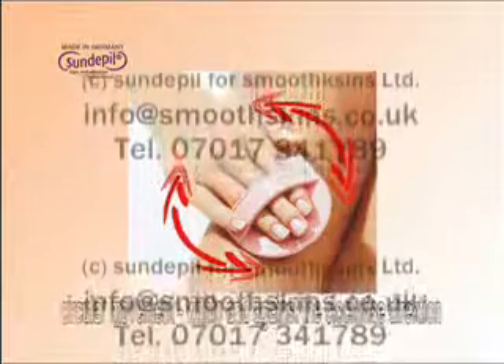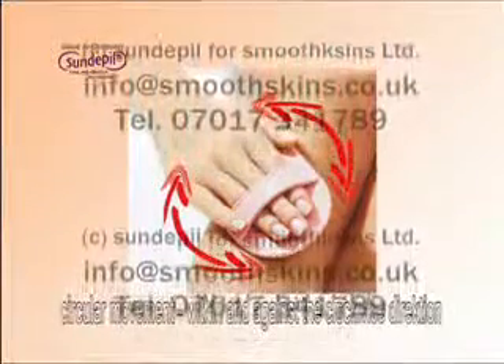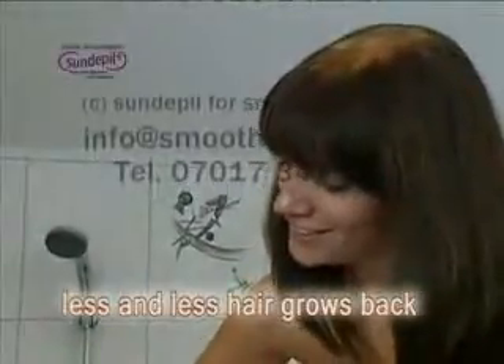Sundepeal is splendidly suitable for sensitive areas and will never leave these unsightly razor bumps. Sundepeal pads are always used by circular movements within and against the clockwise direction. Best of all, each time you use Sundepeal, less and less hair grows back, and it grows back finer and slower each time.